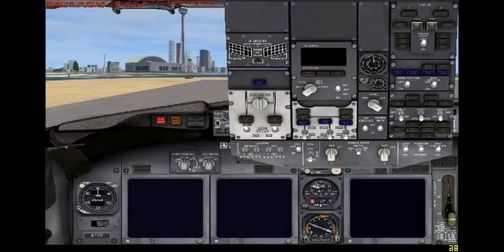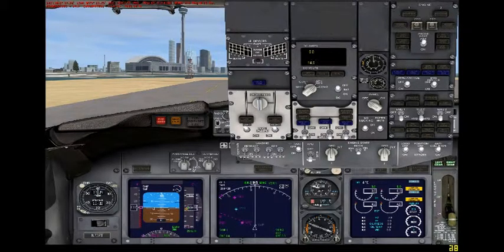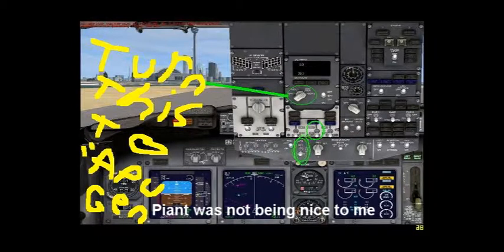Now we hit a little doohickey, turn it around, knob, hit start. So that will be circled in a second. Right now, everything that we just touched will be circled. So that's how you turn the APU on.